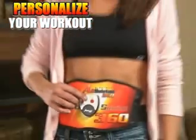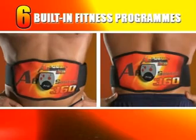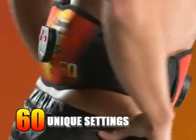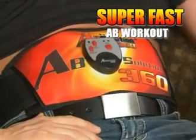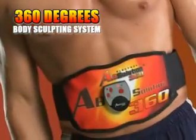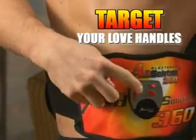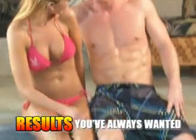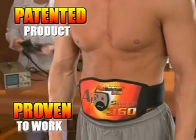You can personalize your workout whatever your level. The easy-to-use controllers each come with six built-in fitness programs and 10 different intensity levels — that's 60 unique settings in each controller, giving you hundreds of muscle-targeting combinations, from a relaxing massage to an ab-busting super-fast workout. With the 360 degrees easy slide design, you simply slide the power pads to target your love handles and give you that contoured, sexy waist. In only 10 minutes a day, you can get the results you've always dreamed of. This patented product is proven to work.